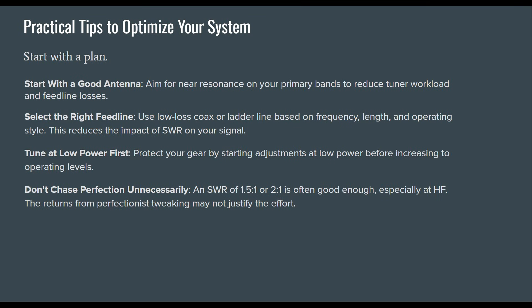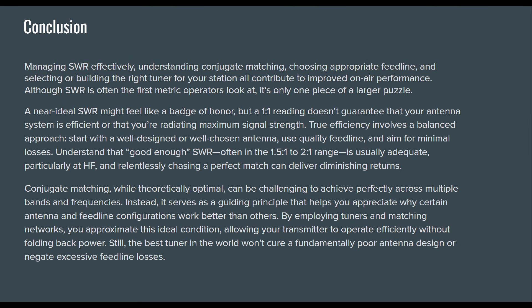A few practical tips to optimize your system: start with a good antenna — aim for near resonance on your primary bands to reduce tuner workload and feed line losses. Select the right feed line using low-loss coax or ladder line based on frequency, length, and operating style. Tune at lower power levels first to protect your gear before increasing to operating levels. Don't chase perfection unnecessarily — an SWR of 1.5-to-1 or 2-to-1 is often good enough, especially at HF. Managing SWR effectively, understanding conjugate matching, choosing appropriate feed line, and selecting the right tuner all contribute to improved on-air performance.